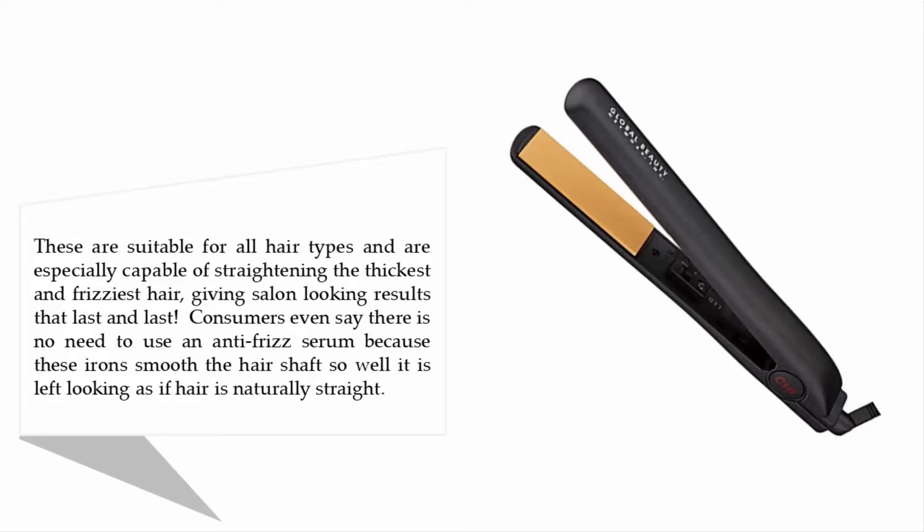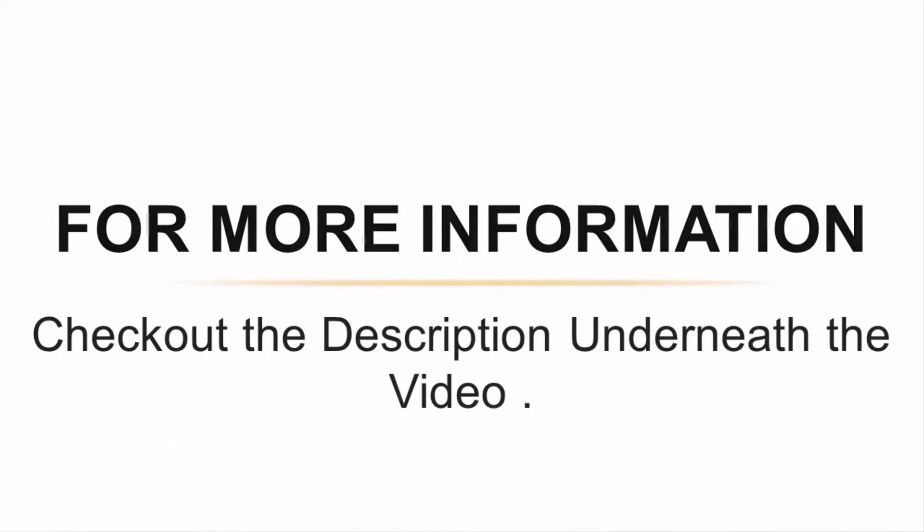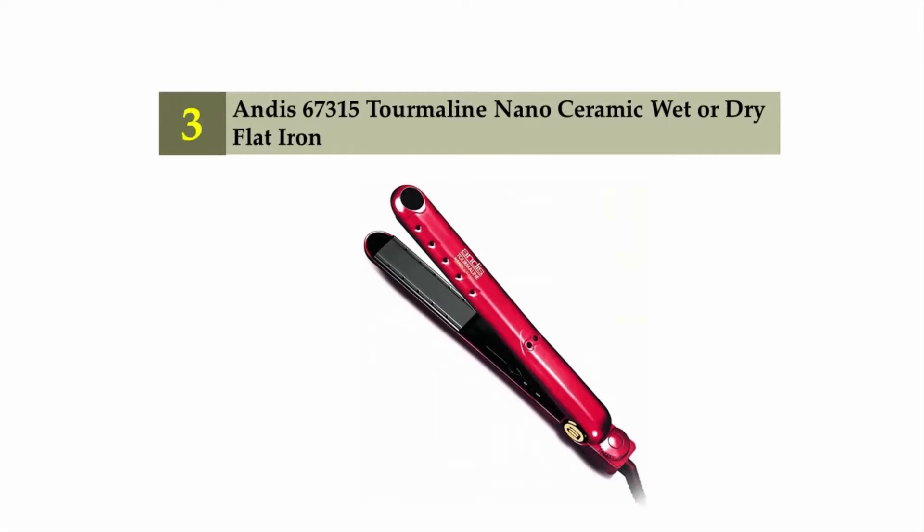It is left looking as if the hair is naturally straight. The plates are tourmaline with a ceramic coating, and they are lightweight and easy to use. However, be aware that reviews on Amazon.com note concerns about fake CHI straighteners for sale, so make sure you are buying from a reputable seller. For more information, check out the description underneath the video.